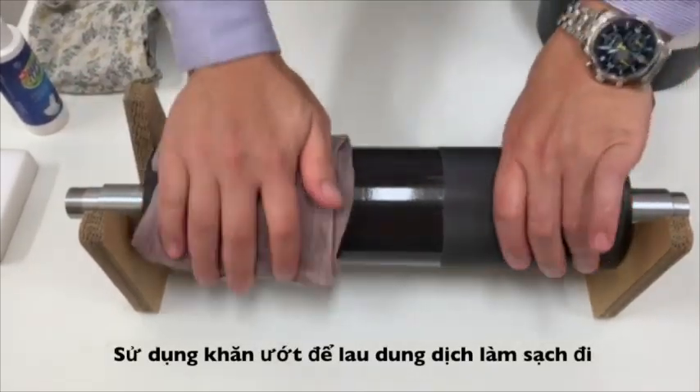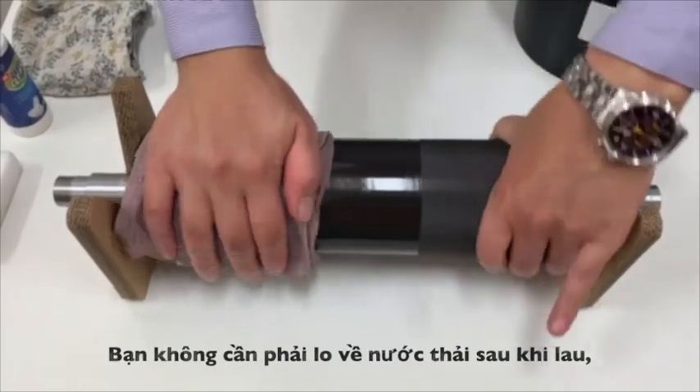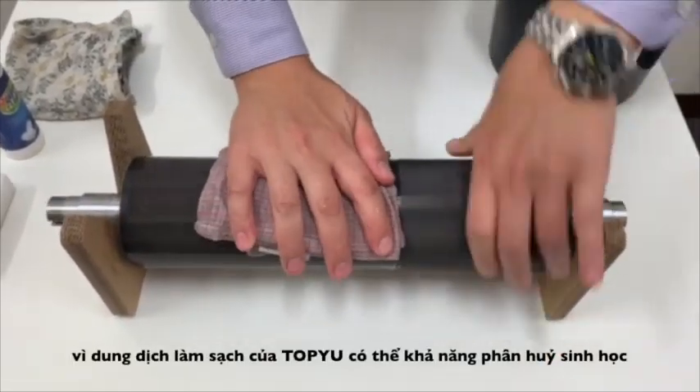Using a wet cloth with clean water to wipe away the Anilox roller. You don't need to worry about the waste water because Top IU cleaner is biodegradable.